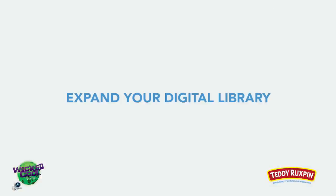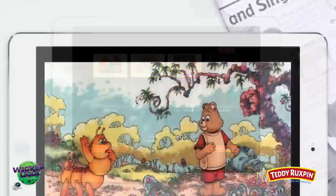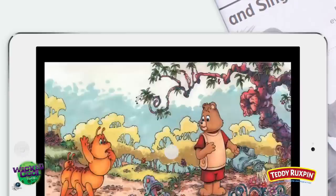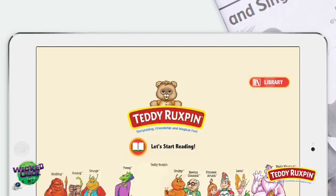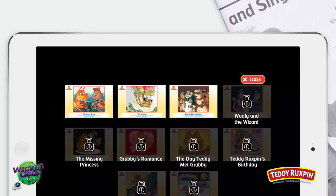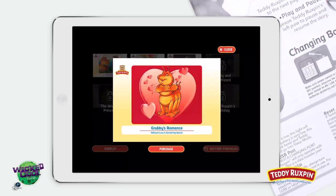Expand your digital library — additional stories may be purchased within the Teddy Ruxpin app through your device's app store. To unlock additional stories, touch the screen and an exit sign will appear. Tap Exit, then tap Library in the top right corner of the home screen. Stories available for purchase are grayed out with lock icons. Simply tap the story covers to learn more.